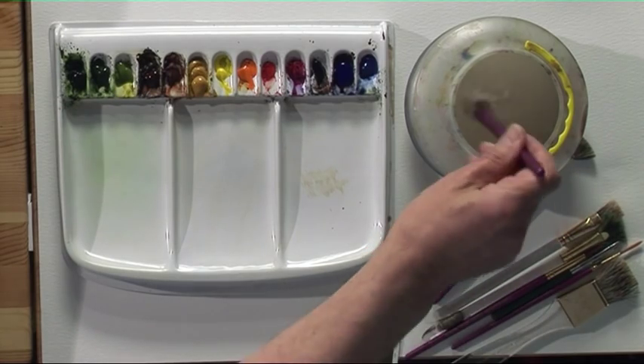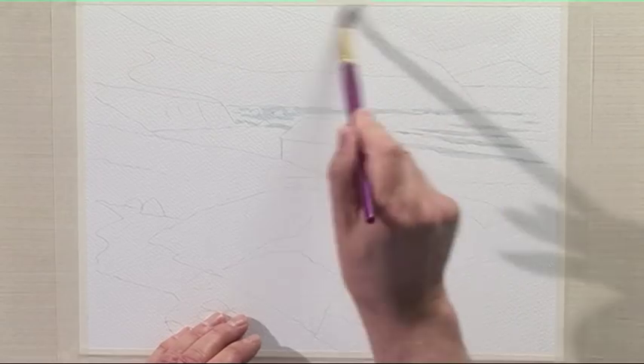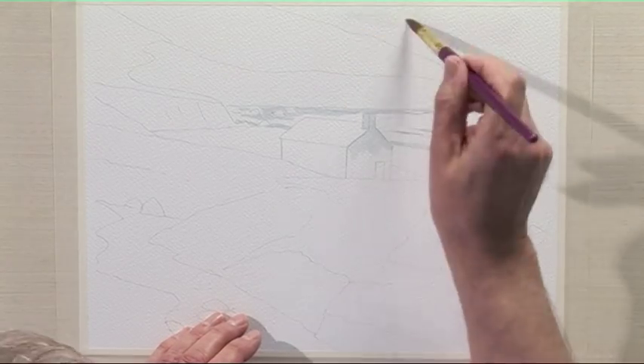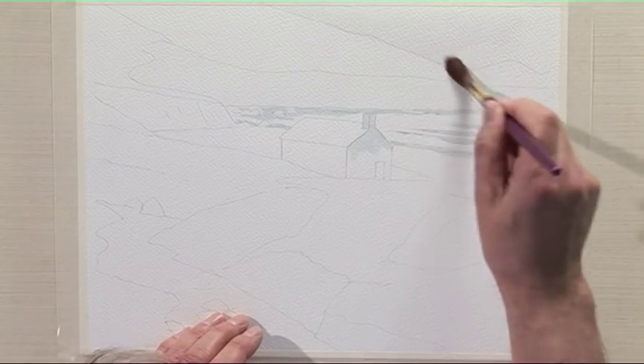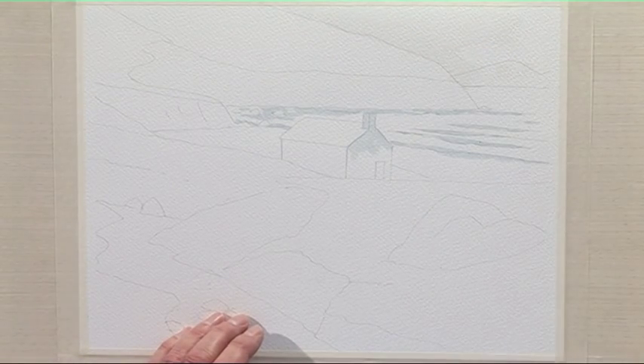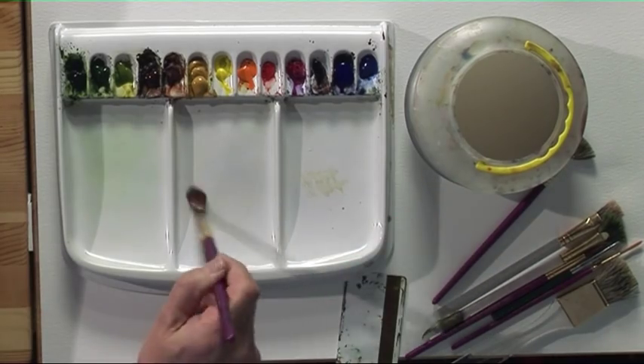We're going to start with the sky. Use the large detail brush and I'm going to wet the sky area with some clean water. Paint up to the headland and I'm actually going to paint over that far distance headland there so I don't get any white bits around the edges.